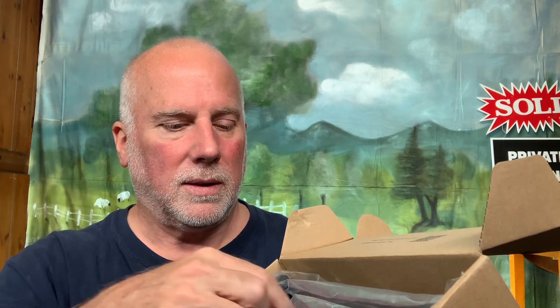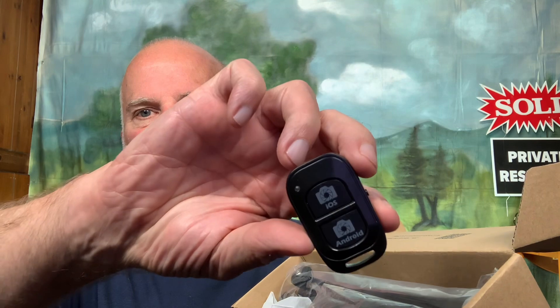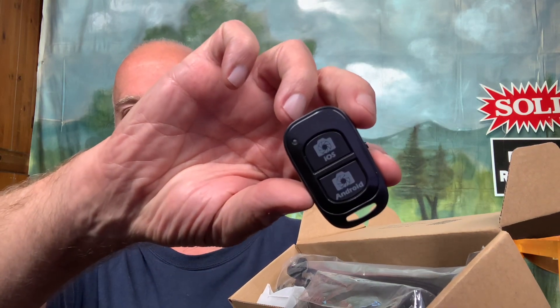So here we go — you're seeing it the first time I've seen it. It's got a little card with instructions. I don't know if anybody really reads that, but I like this — it has a remote to turn it on and off. I think that's Bluetooth.